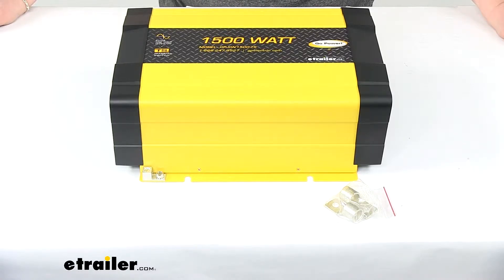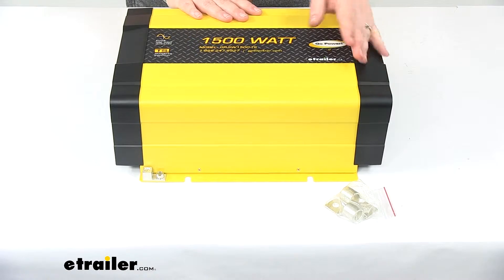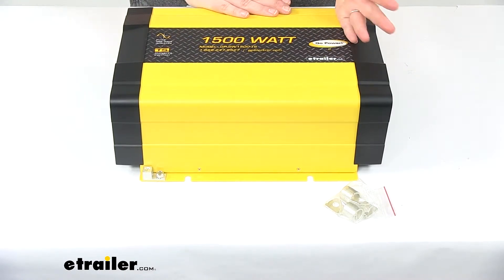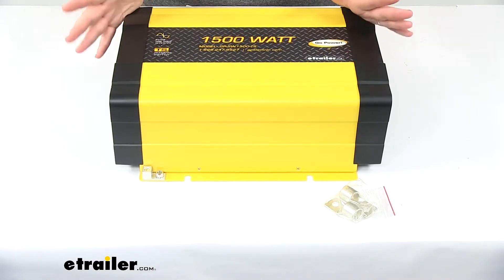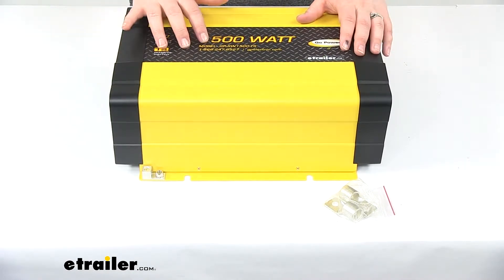Today we'll be taking a look at the Go Power pure sine wave inverter with transfer switch. An inverter is an important thing to have on your RV since it's going to make our DC power from our batteries usable for our AC appliances — things like our computer, microwave oven, some lights, and other stuff. Pretty much anything that you would plug into a normal house outlet is going to run off AC power.